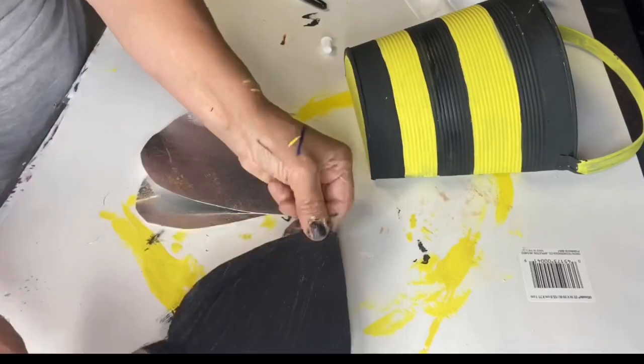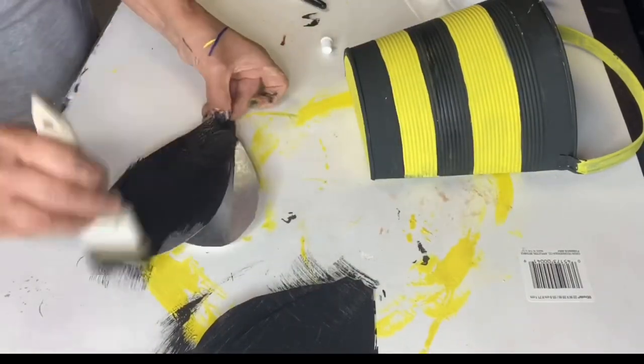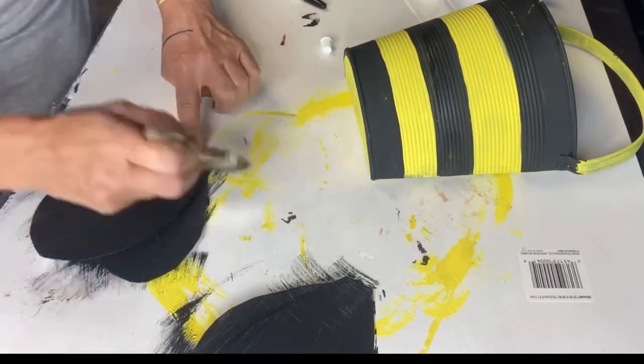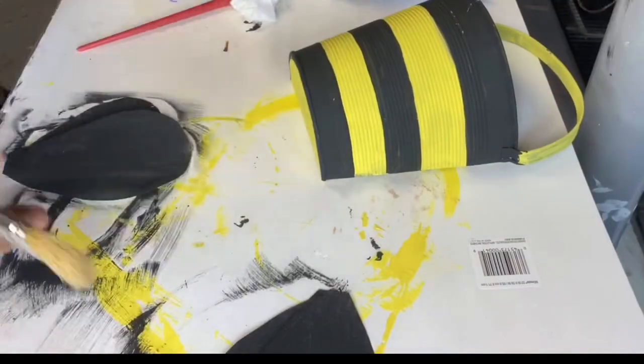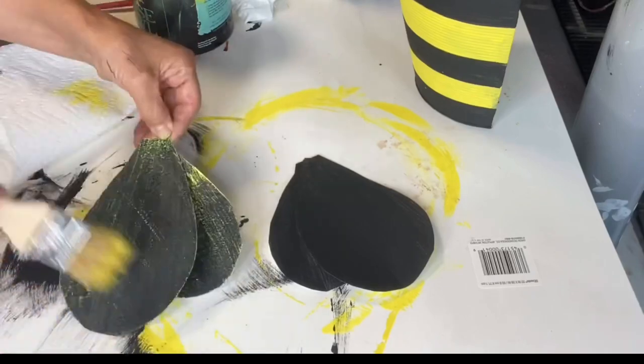I'm going to paint these black. You can see the tin peeking through — I did not do two coats, as I wanted you to still be able to see the design of the underlying tin.